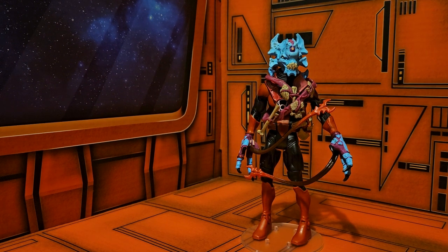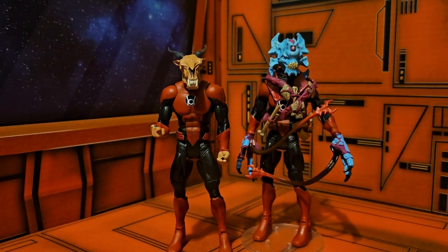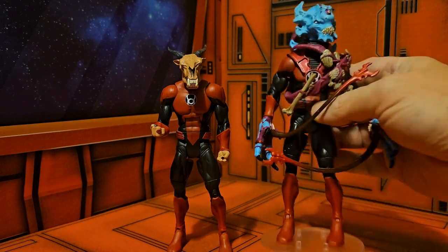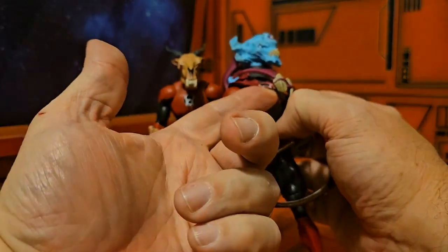Hey fellow collectors, today we'll be taking a look at DC Comics Red Lantern Knight Lick. Knight Lick is a weird character because you had to collect two of the Skellix figure in order to get every part for each one. The body is just a little different for him — you can see he does have the same body type but he does have this attachment here for the head.